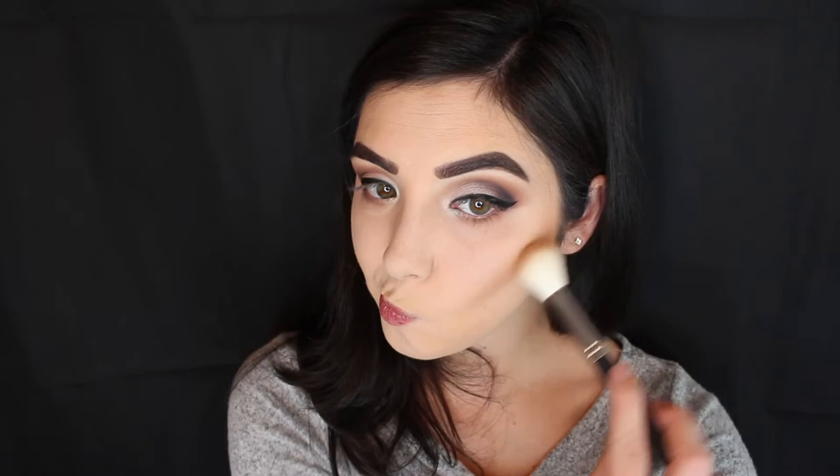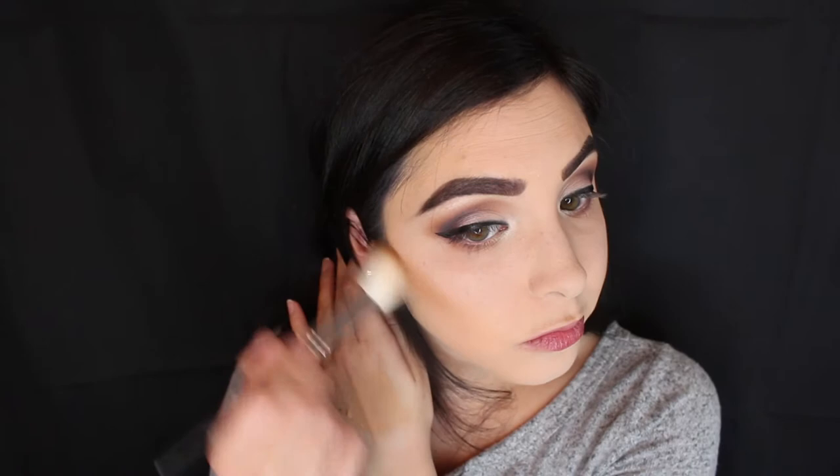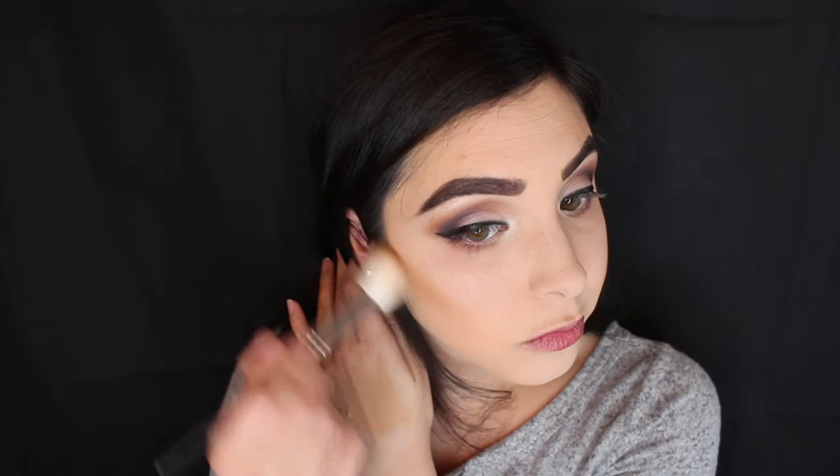Now I'm taking my Hoola bronzer by Benefit and a Morphe brush — I believe it's the 530 — and using that to contour a little bit. I don't really ever like to cream contour; I only do that for special occasions. On an everyday basis I just powder contour or bronze. I also like to take it up on my forehead, though I had to switch to my Bare Minerals bronzing brush because the Morphe brush looked a little patchy there.